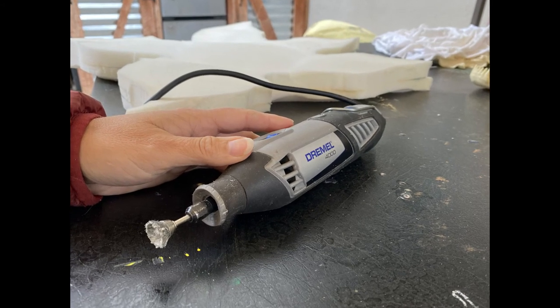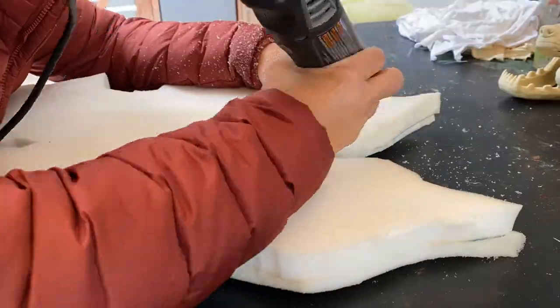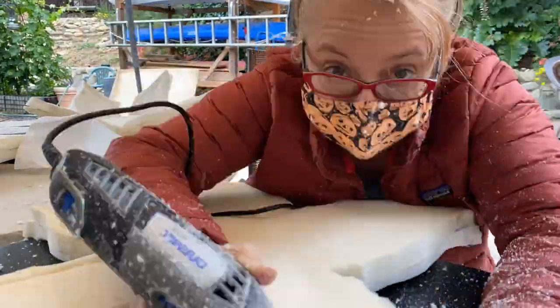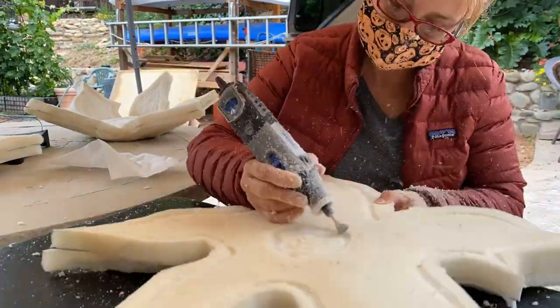The Dremel — my favorite part. I spent a lot of time on this. I tried to give it more character and detail. And if I was using tissue paper for the layovers it might have shown more of that detail, but it did help definitely. Gave it some depth.